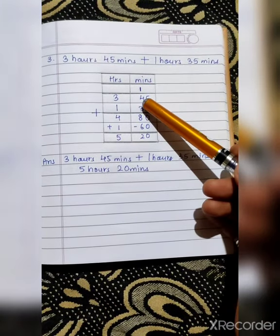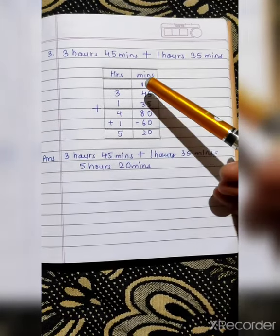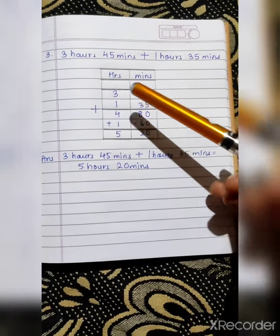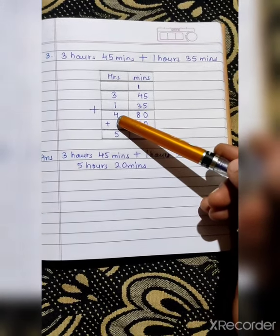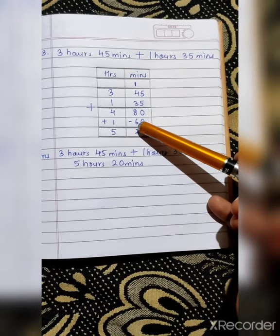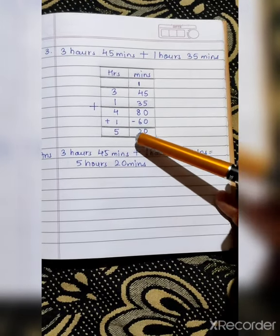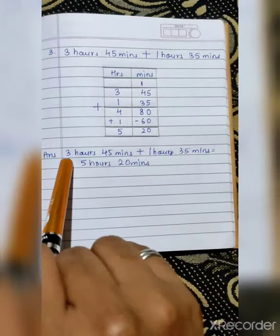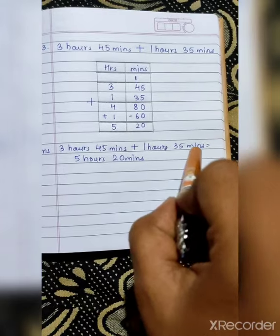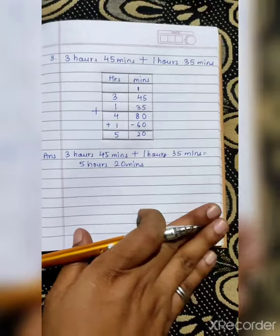Next sum: 3 hours 45 minutes plus 1 hour 35 minutes. Hours numbers in the hours column, minutes numbers in the minutes column. So: 5 plus 5 is 10 — write 0 and carry 1. 1 plus 4 is 5, 5 plus 3 is 8 — giving 80. 3 plus 1 is 4. Now the number 80 is more than 60, so we will subtract 80 with 60 and add 1 in the hours column. 80 minus 60 is 20, and 4 plus 1 is 5. So your answer for 3 hours 45 minutes plus 1 hour 35 minutes is 5 hours 20 minutes.